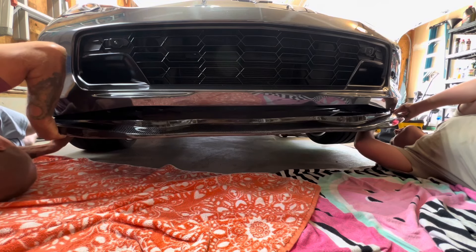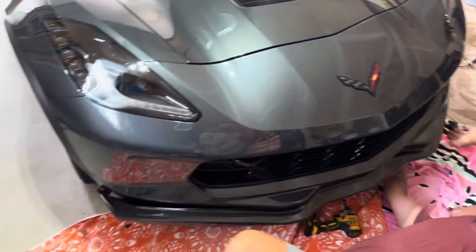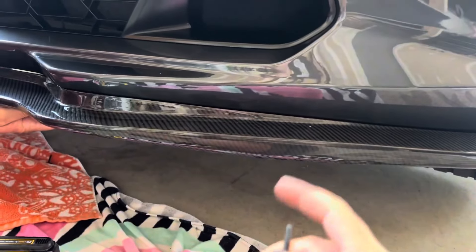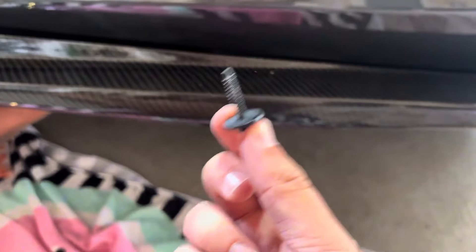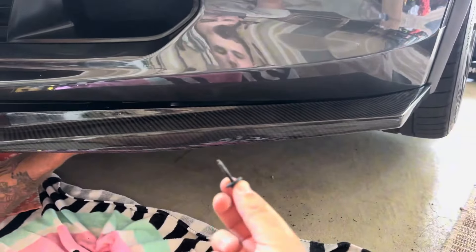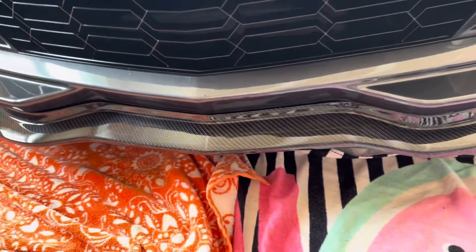Actually, you want to start from one side and work to the other because it's easier to line up the holes. The good thing is you don't have to use self-tappers — you can still use the factory screws that come with your factory splitter. We got the first part of the splitter on and it looks so good — look at that carbon fiber!